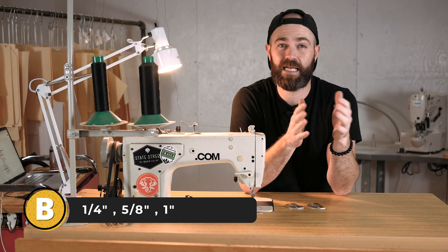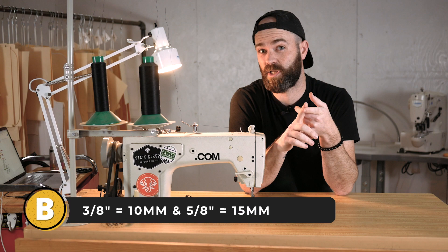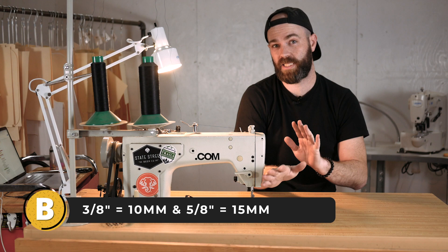For those of you not in the States who are using metric, because we're crazy on this imperial system, three-eighths is 10 millimeters, five-eighths is 15 millimeters, and those are probably going to be the standards.